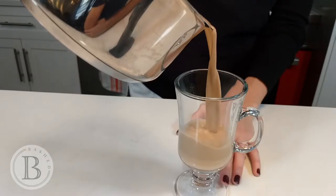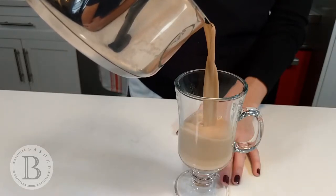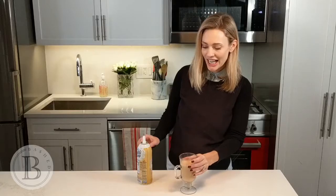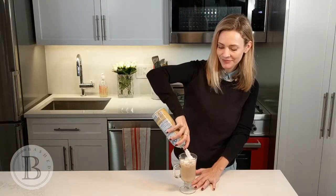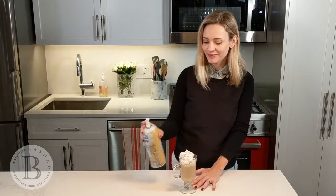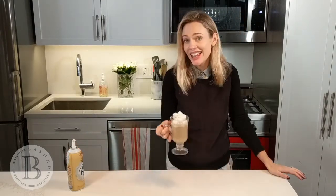Once that's mixed in, you're just going to pour it into a mug. And now that we have our mug here, I'm going to add in our whipped cream. And there you go.